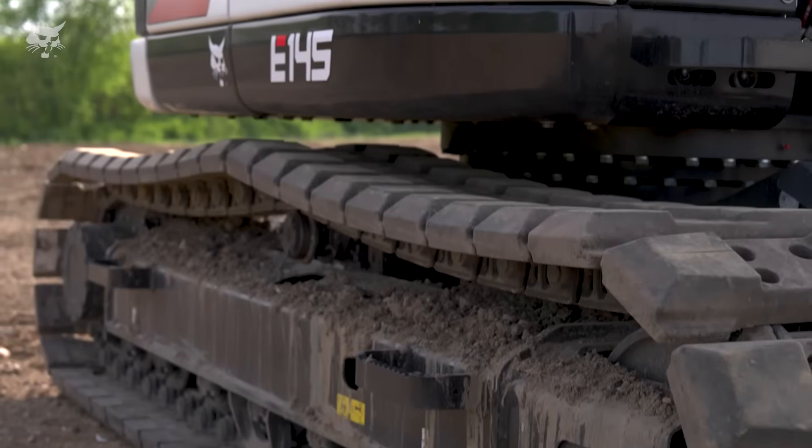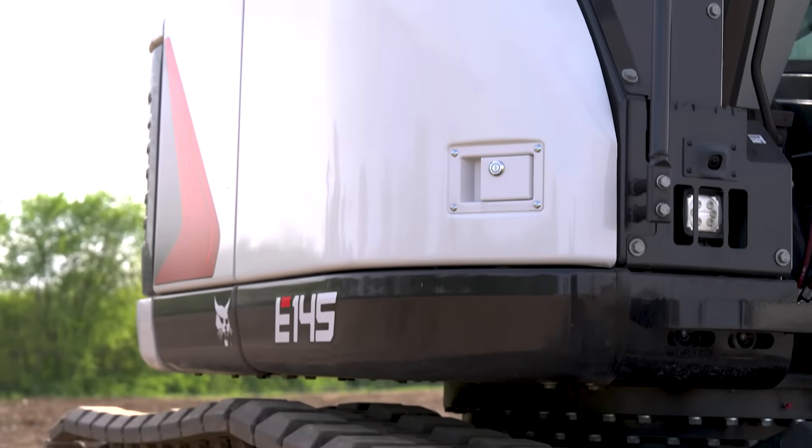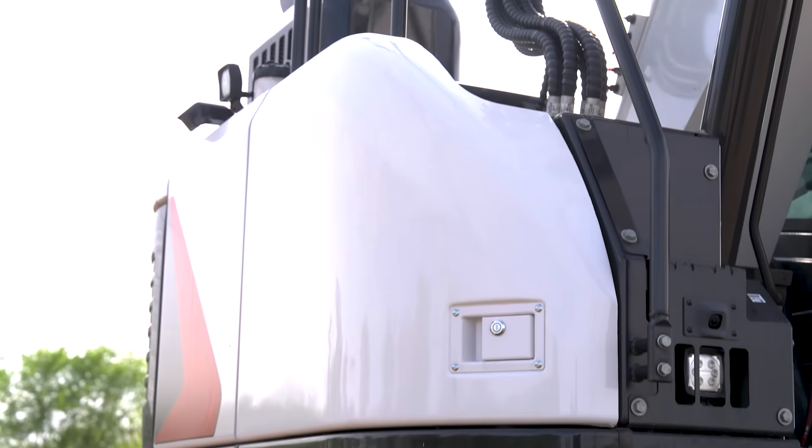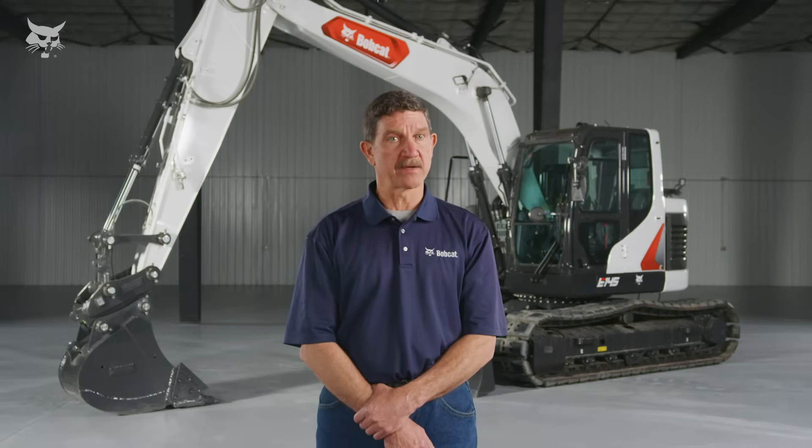High capacity heating and cooling vents enable fast, easy airflow adjustments for maximum comfort in extreme temperatures. The Bobcat E-145 is designed to stay up and running, built with heavy-duty materials to reduce wear. It has components that are protected from damage and that require minimal or no maintenance.